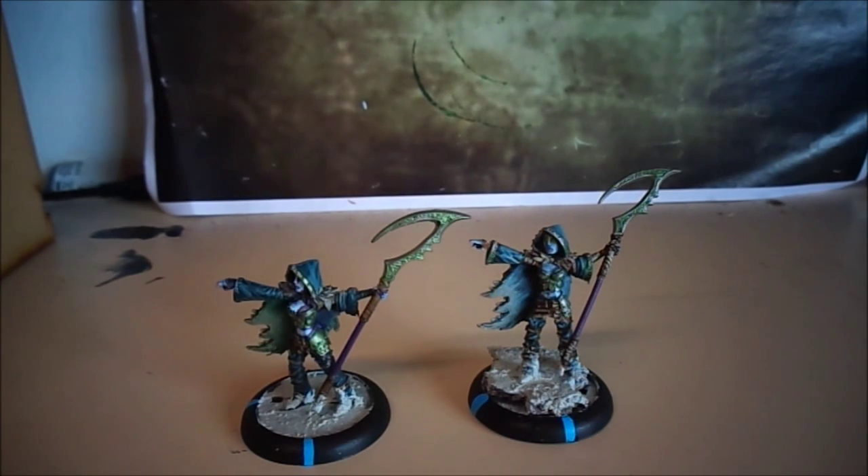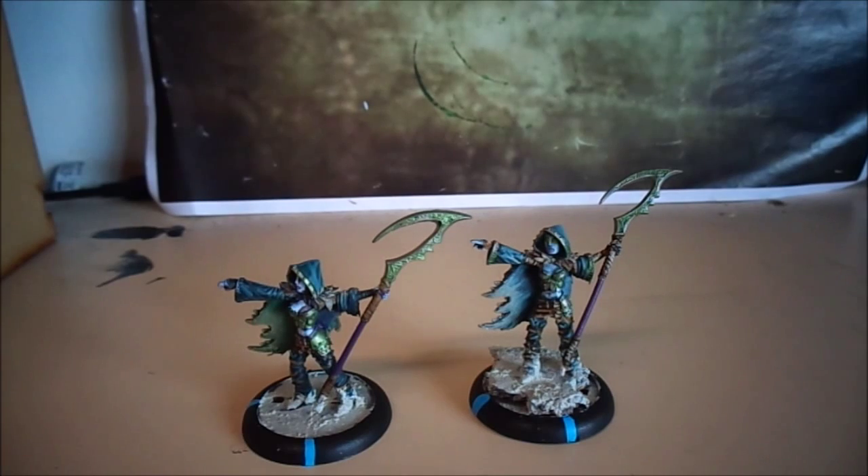Welcome back to another showcase video. This is the Blighted Niss Shepherds — I have two of them. You can have more than one in your army, but it's unfortunately the same sculpt.